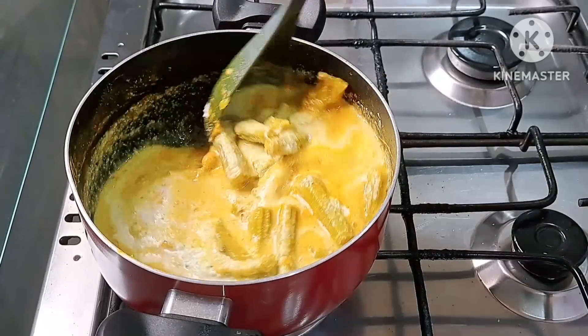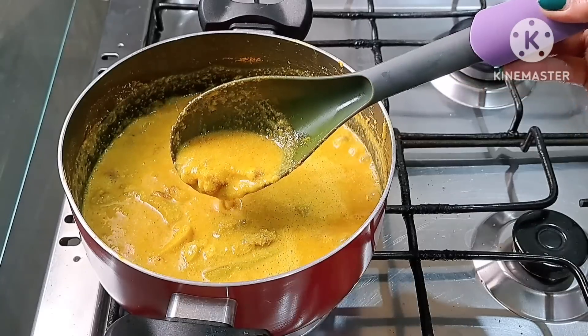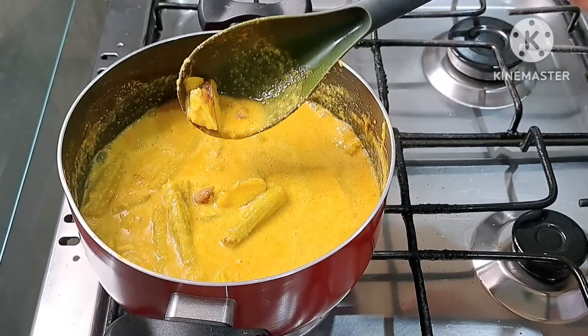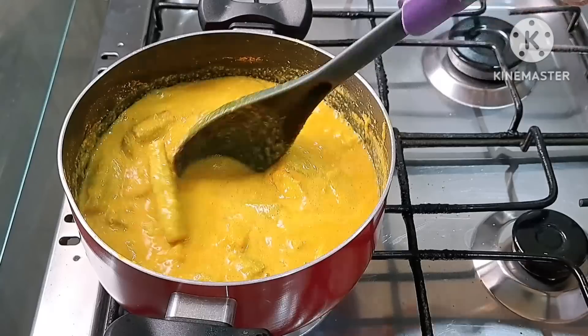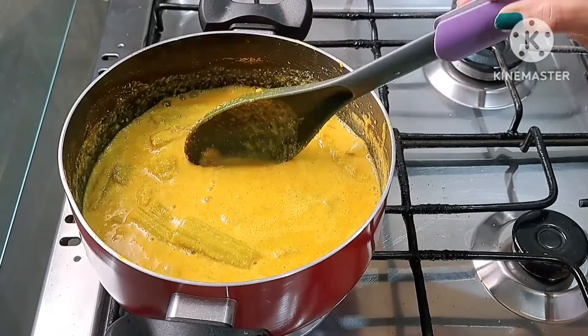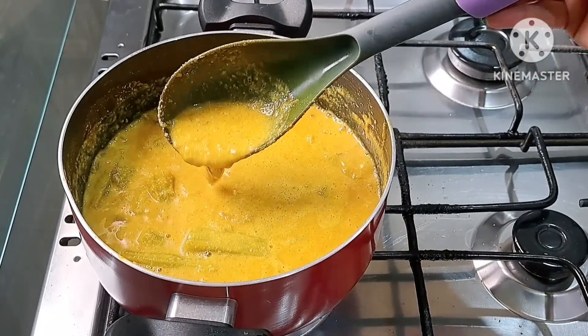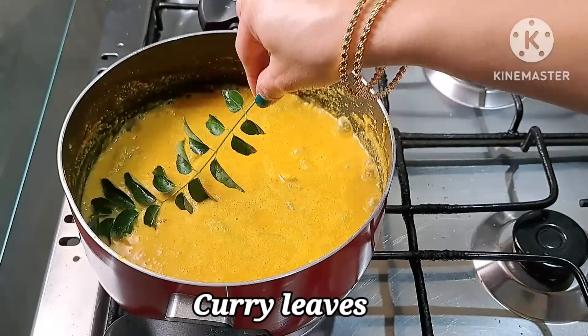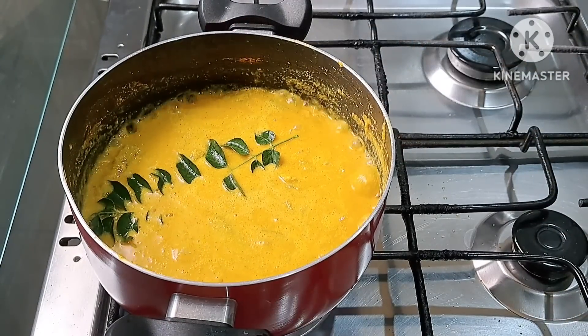You should move slowly on the side of the stove and make sure you are ready. Get a heavy stove and move the stove. Cook them in a little bit.